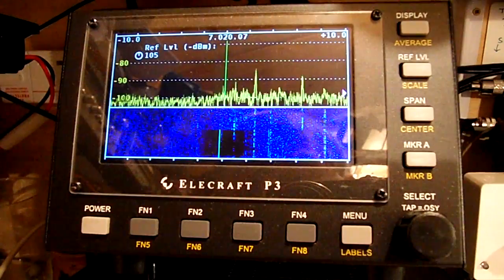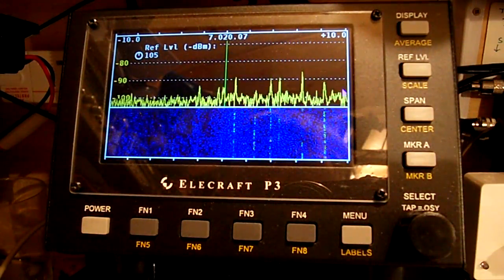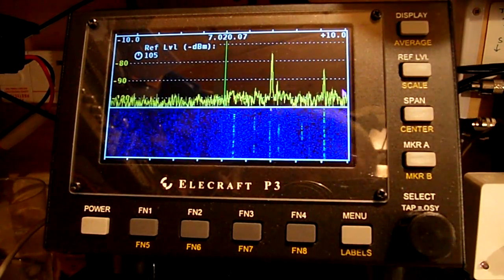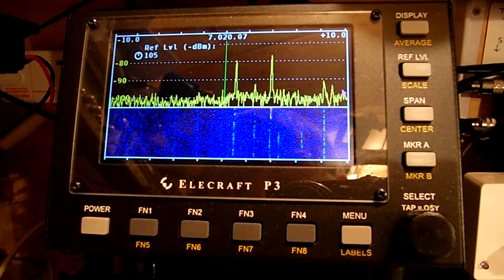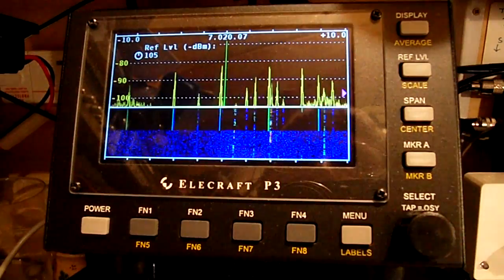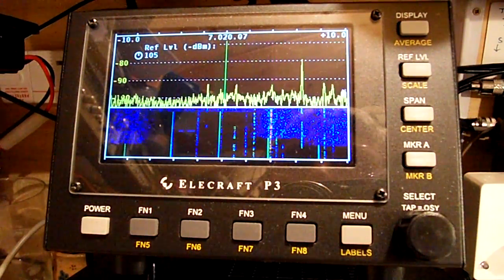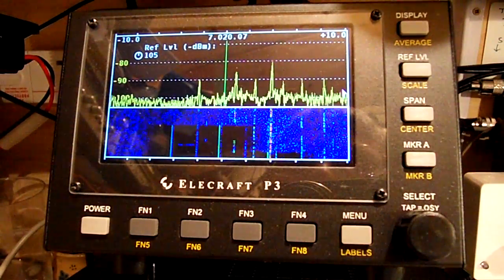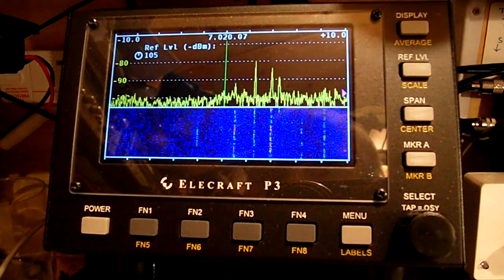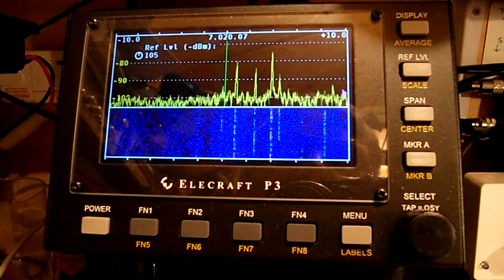It didn't come up particularly strongly there. I'll put it up to sort of power levels — this is around about 70 watts. There we are. I'm running the rig on battery at the moment, so I'm going to have to put it back onto the... The offending unit, whatever it is, is not staying up for very long. So that's rather interesting, isn't it?